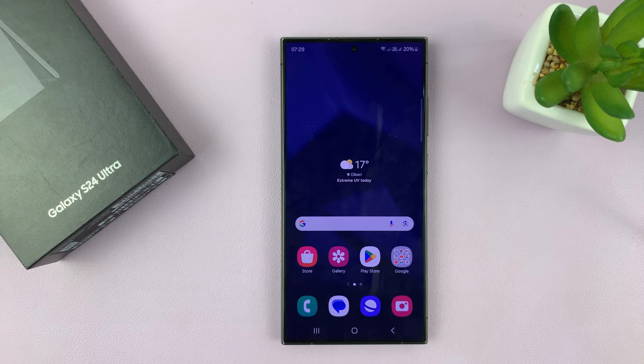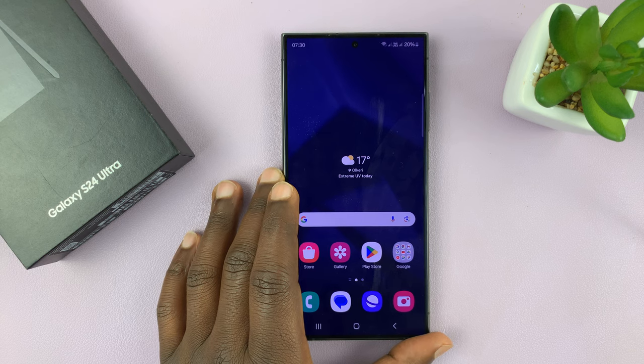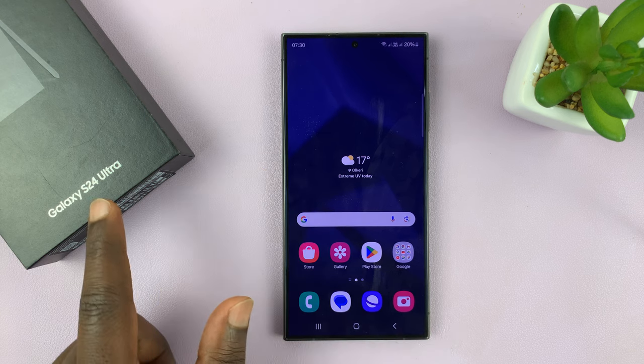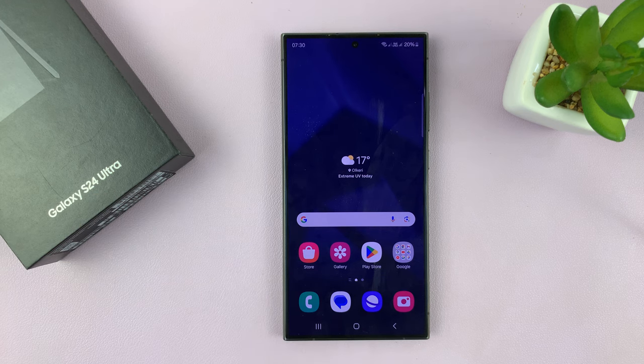Welcome back. I'll be showing you how to fix the screen color on your Samsung Galaxy S24. For this tutorial, I'm using the S24 Ultra, but this works on all the Samsung Galaxy S24s. I'll show you a couple of things you can do to try and fix the screen color.